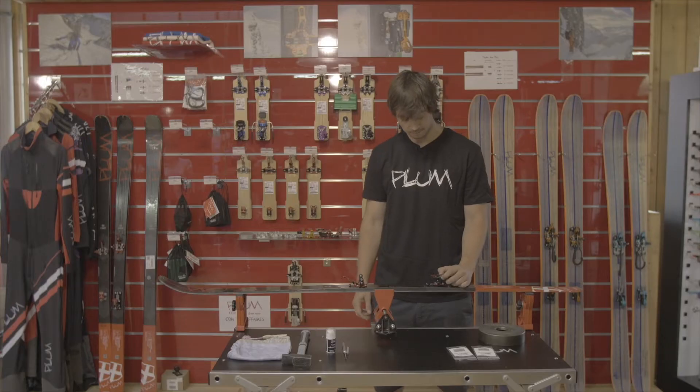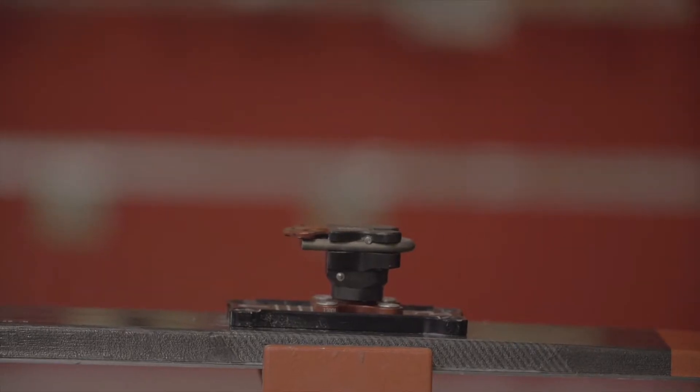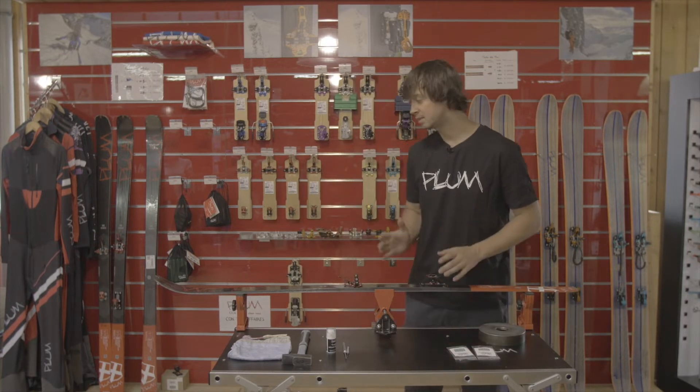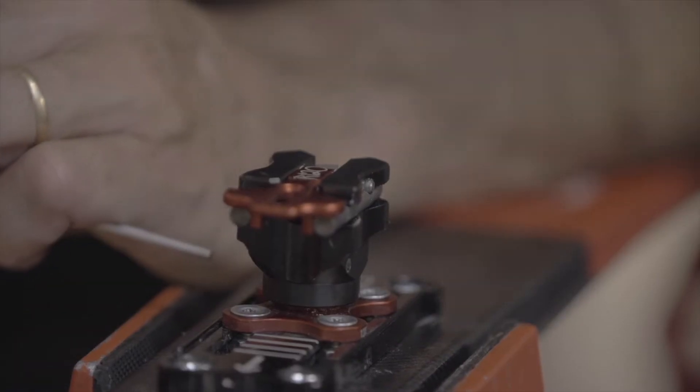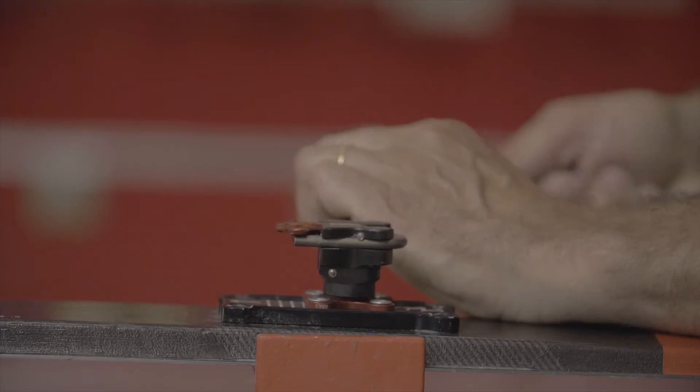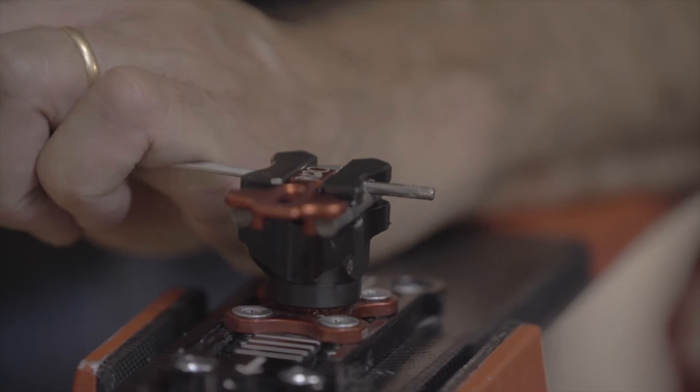You need to know that the pin which is maintaining the fork is asymmetrical, so you will have to punch it from one side to the other side. My advice is to face the tip of the ski, use the small pin drifter, and punch the pin from the right to the left.